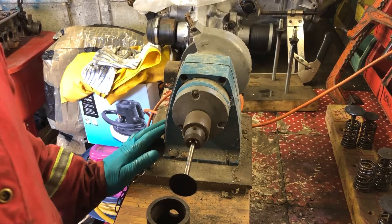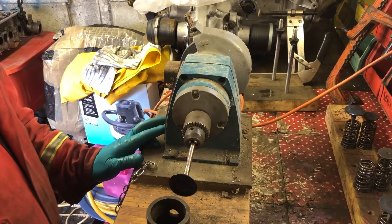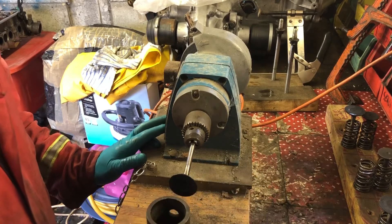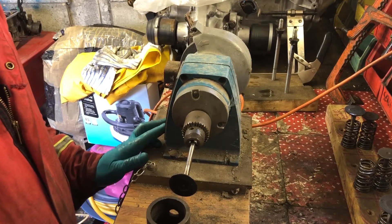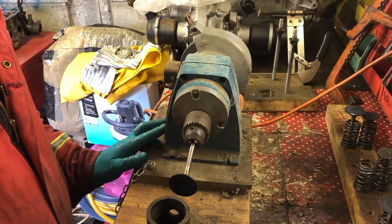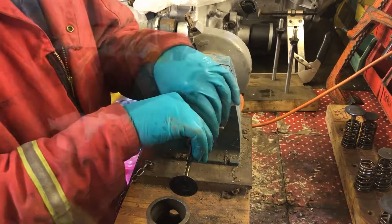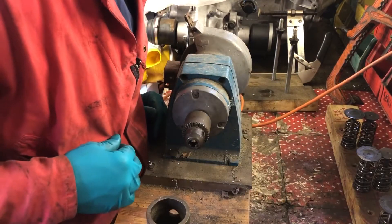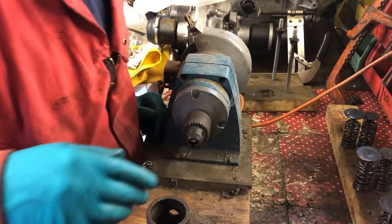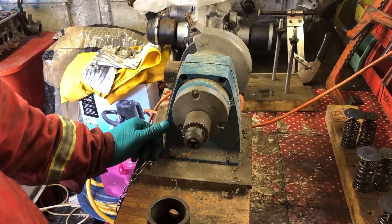There is our bent valve. I've just checked numbers one and two - or three and four depending on which way you want to look at it. I've checked the end two and they seem okay. I'll double check them once I've cleaned them up, but this one is very definitely bent. None of the exhaust valves look like they've had any damage at all, but I'll check them just to make sure.